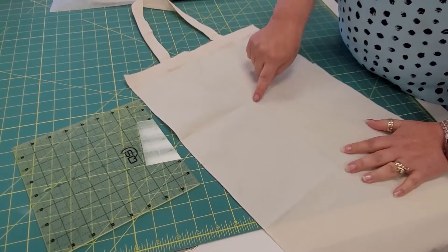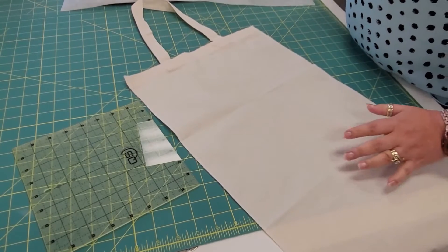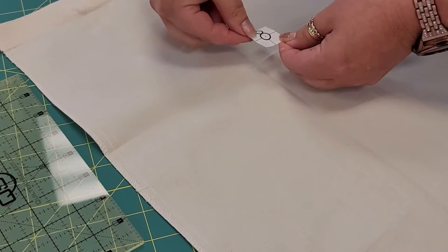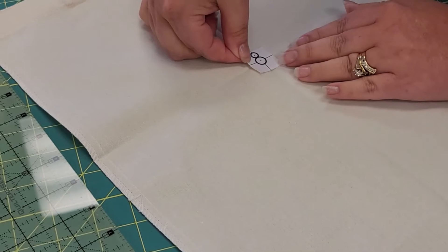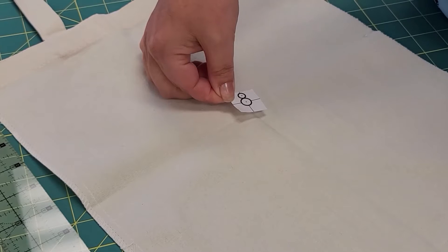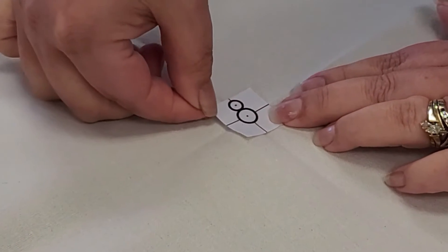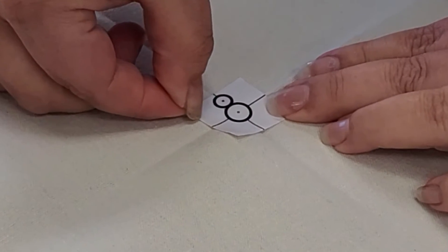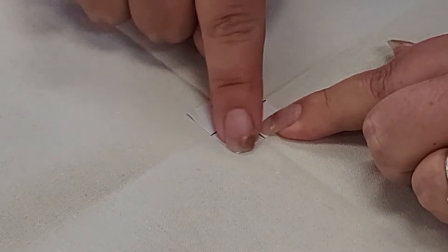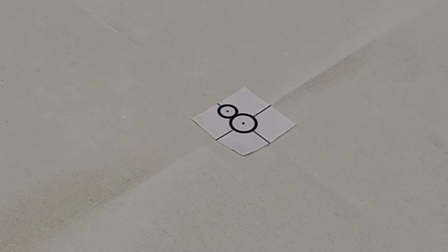Now you have a nice crosshair right there. Take one of your snowman stickers and place it — it is very important that we place it as straight as absolutely possible. If we get this crooked, our design is going to be crooked. All four points of your sticker should be lining up with the four points of your crosshair.